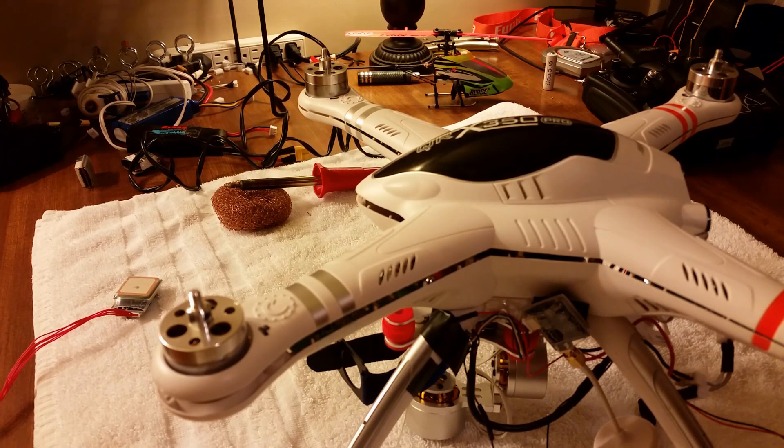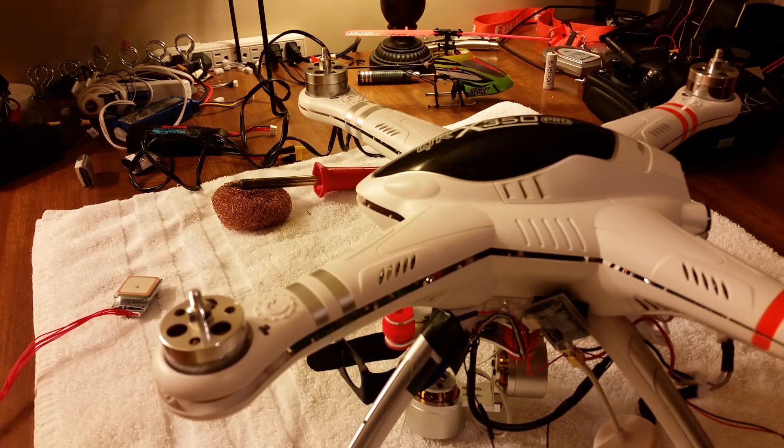Hey guys, it's C. Fowler here. I'm gonna do a quick video on how to do the low voltage mod on the QRX 350 Pro. What this is gonna do is stop the flight controller from assuming that the battery voltage is too low to fly, which would kill your battery — so it turns itself off and falls out of the sky.